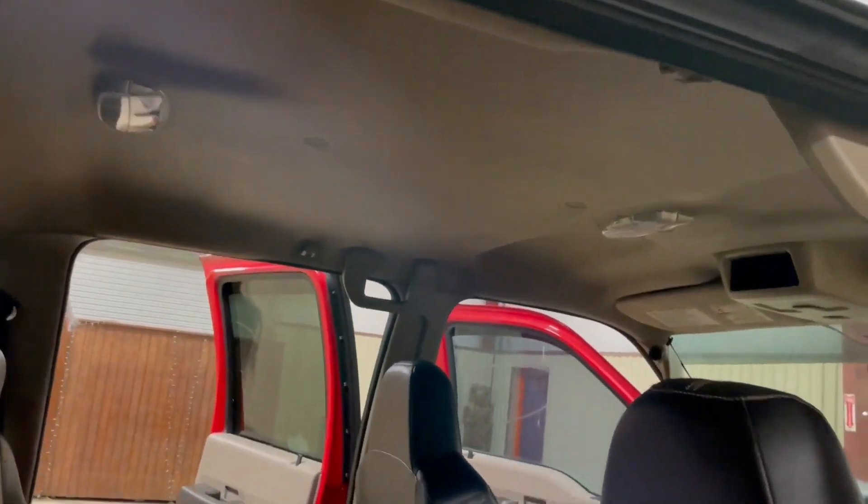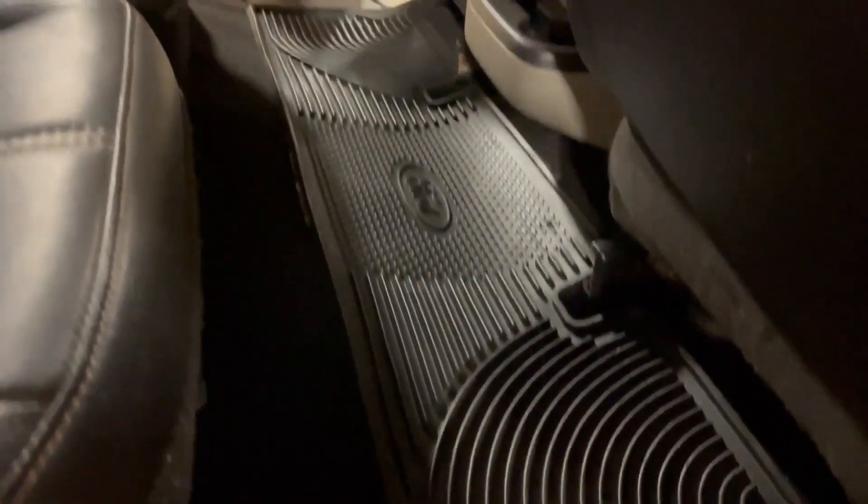Headliner's not sagging, not all broke up or beat up. Let's take a look down at the carpet — the carpet's black carpet throughout. It's got the Ford rubber mats throughout, as you can see. Pretty straight, clean truck here.